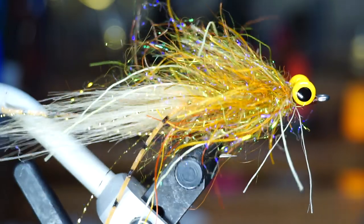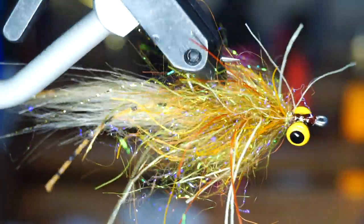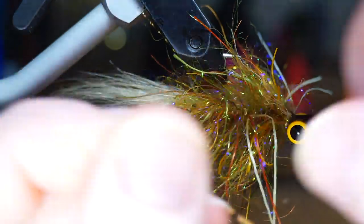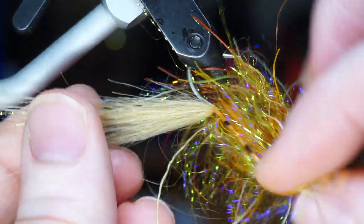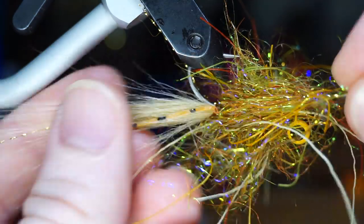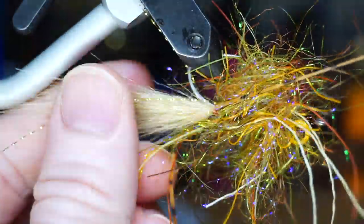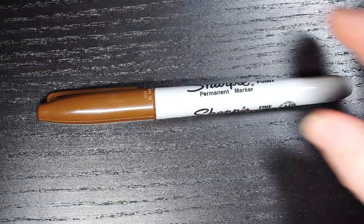I forgot a very important step in tying this fly — the barring of the tail. I usually take a Sharpie and bar the tail before adding any other materials, but I forgot while being busy with filming. So here I am pulling all the materials rearward and trying to bar the craft fur on the tail. This is much easier done without the rest of the materials tied on.